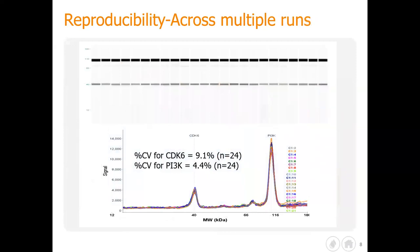How about within-run? An analyst here ran two different targets and was able to get a CV of less than 10%. So with multiplex, you can look at multiple protein targets in your lysate, and if they're different in size, you could put the same antibody in there and quantify through your run.